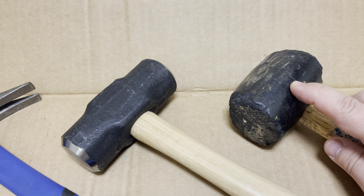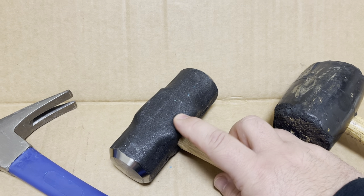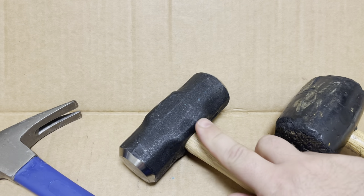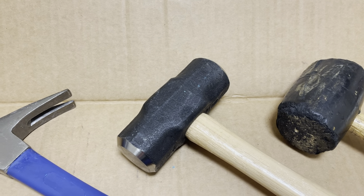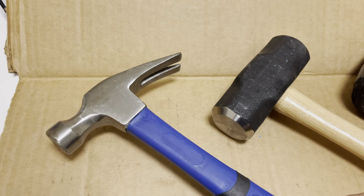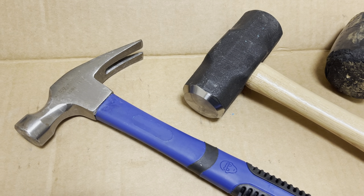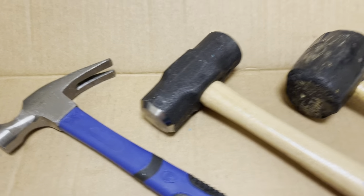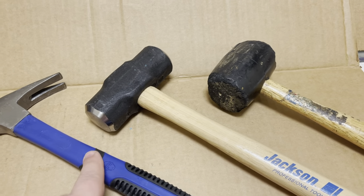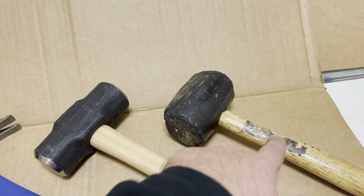So again, the sledgehammer is the most heavy-duty one — to bust up concrete, bend metal, anything you need. And then the standard construction hammer is for framing, building garages, building houses. So these are the three most common hammers: a claw hammer, a sledgehammer, and a rubber mallet.